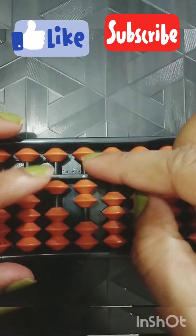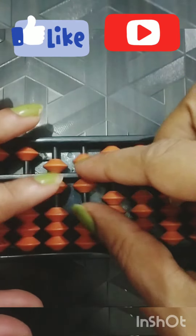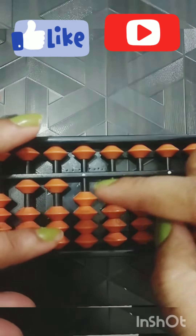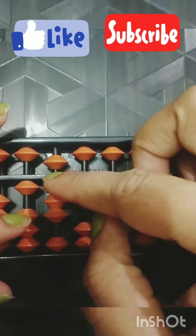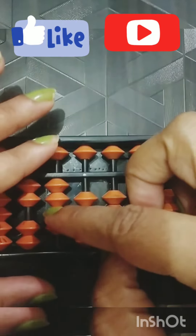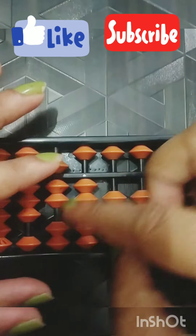2, 4, 6, 8, 10, 12, 14, 16, 18, 20, 22, 24, 26, 28, 30, 32, 34, 36, 38.